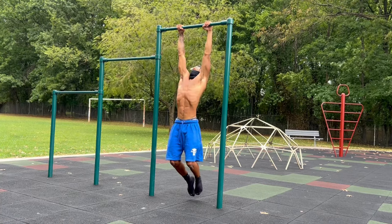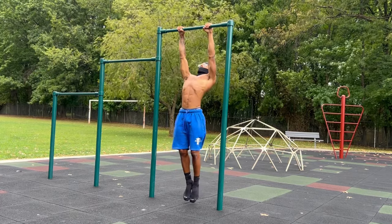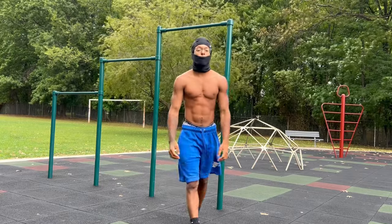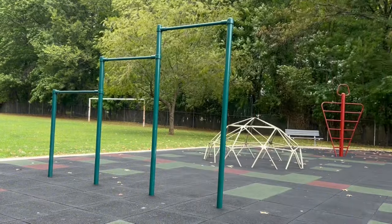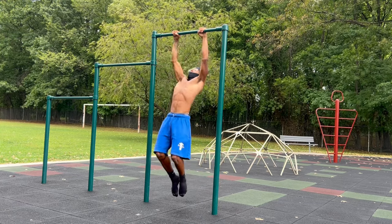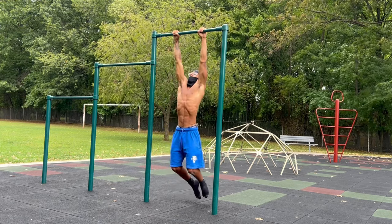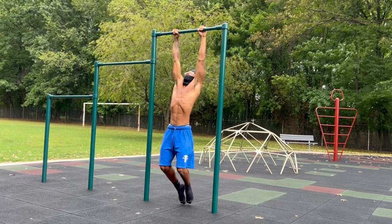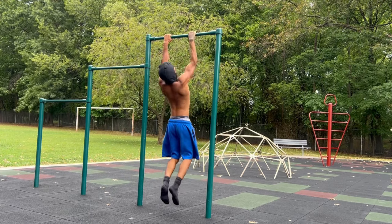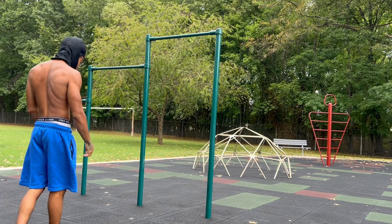Right here I'm doing scapula pull-ups. Scapula pulls are essential for engaging your back and scapula — this will boost your progression greatly. This is what a scapula pull-up looks like. See how I'm disengaging — I'm dead hanging — and then my scapula engages automatically on the way up. This is the right way of doing pull-ups.